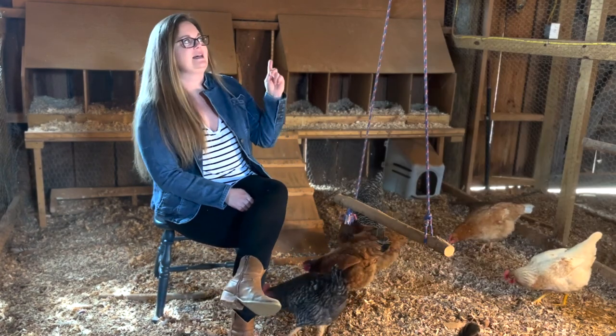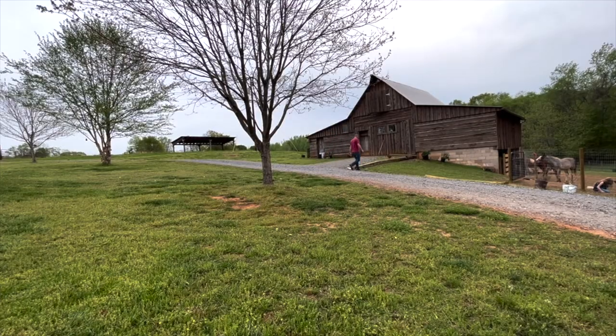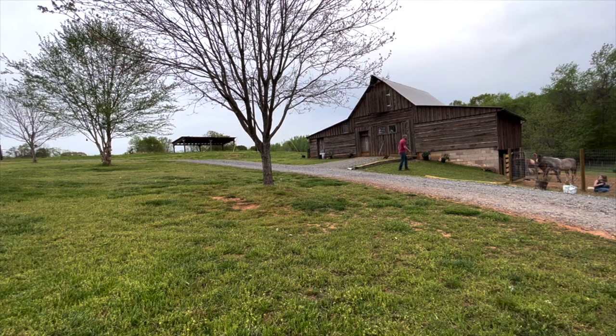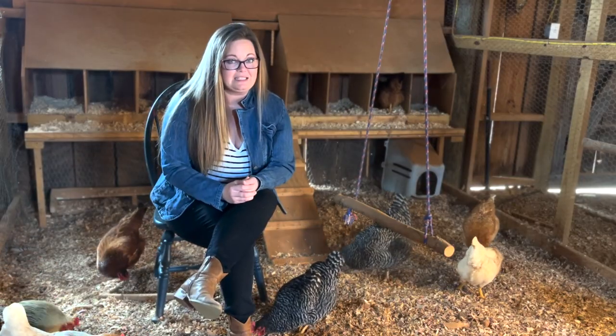The reason this coop has chicken wire is because it's inside my barn. For an animal to get inside here they would have to tunnel under the entire barn and then also get through the netting inside.